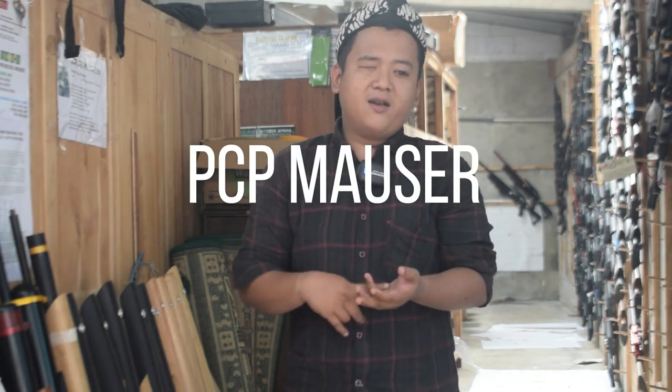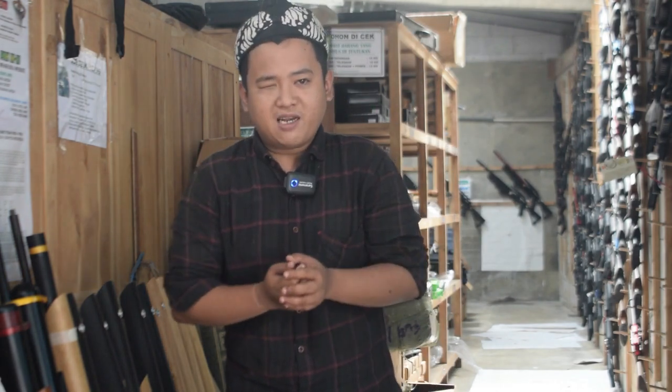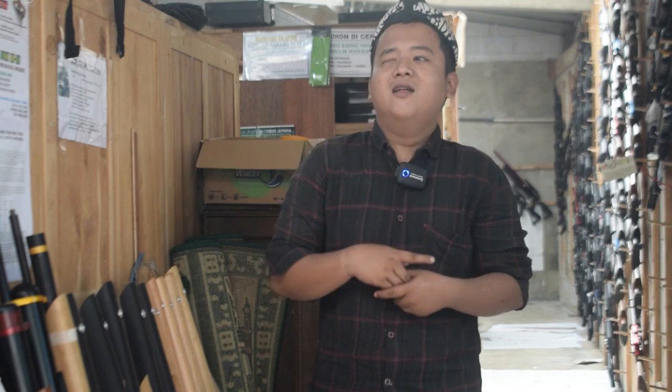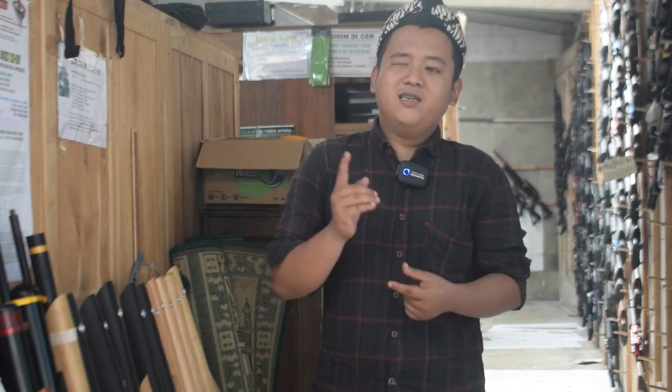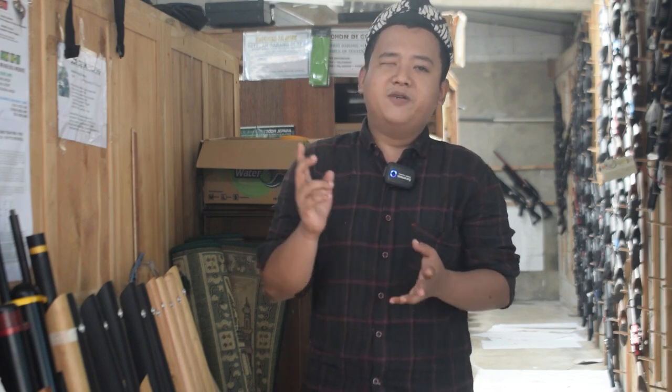Mulai dari PCP Moser, Marder, hingga berbagai jenis sampai Predator juga ada semuanya lengkap. Dan untuk yang terbaru kali ini, saya akan memberi satu review, yaitu Predator Sultan. Untuk Predator Sultan Jirui ini baru ready. Kemarin ada 50 unit lebih. Dan untuk variasinya ada berbagai warna predator Sultan yang bisa Anda pilih.